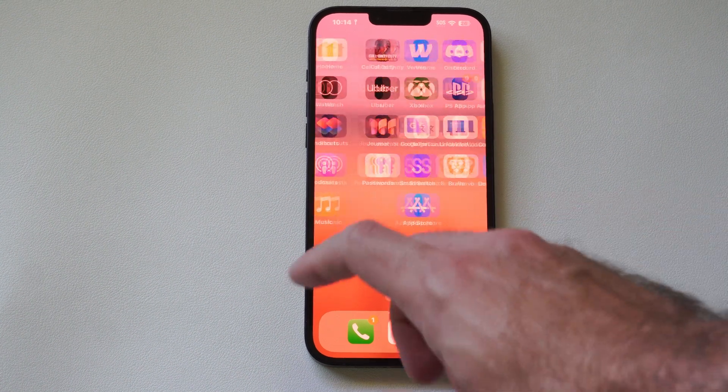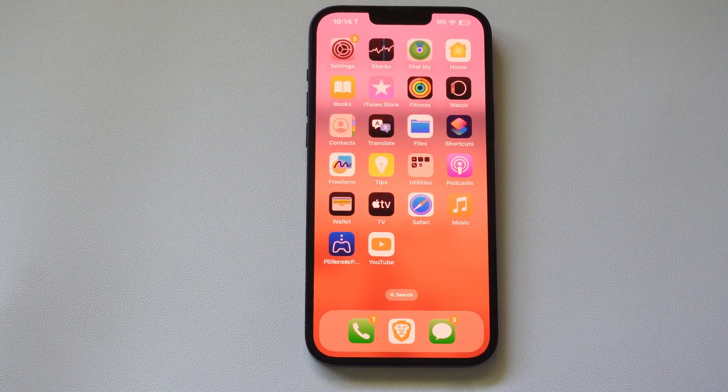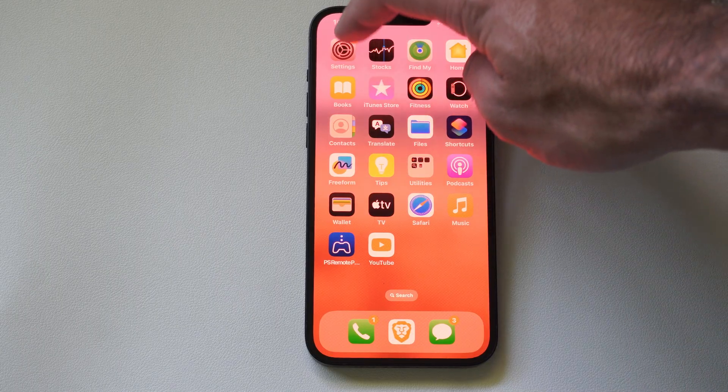Hey everyone, this is Tim from YourSixTack. Today in this video I'm going to show you how to delete your eSIM on your iPhone, so you can give away your phone or something like that. Let's go to Settings right here.